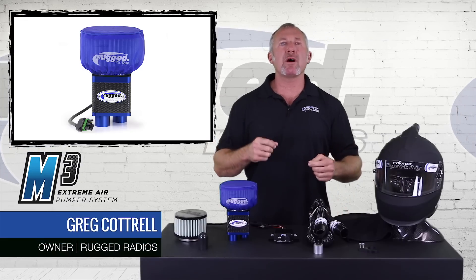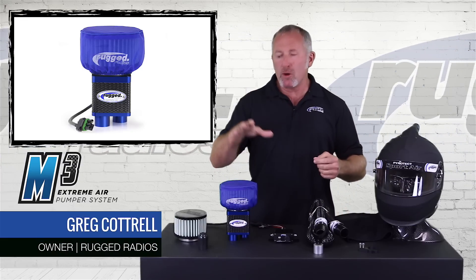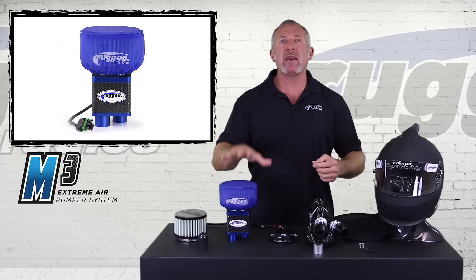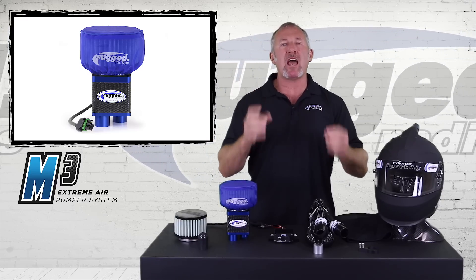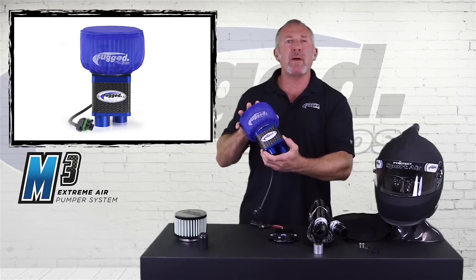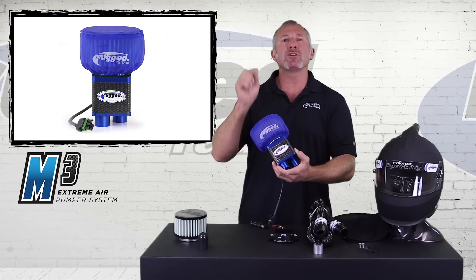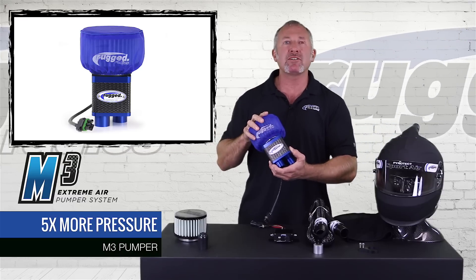Hi everyone, I'm Greg Cottrell, the owner of Rugged Radios, and today I'm so excited to announce the new Mack M3 Helmet Blower System. This is the next evolution in helmet blowers. It's light, it's small, it's compact, but it builds pressure — five times the pressure of any blower we've ever done.